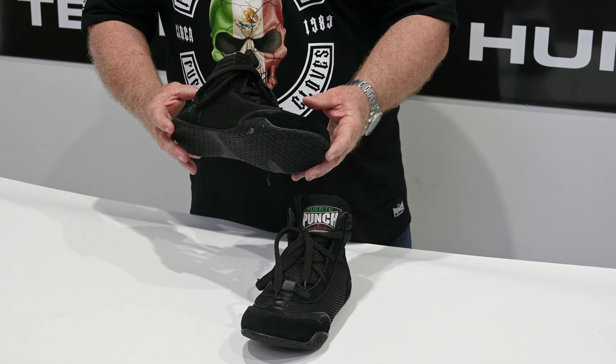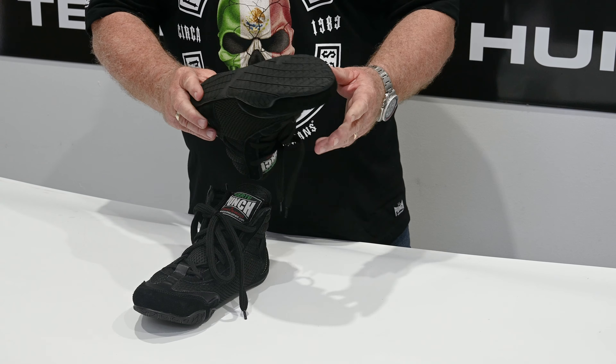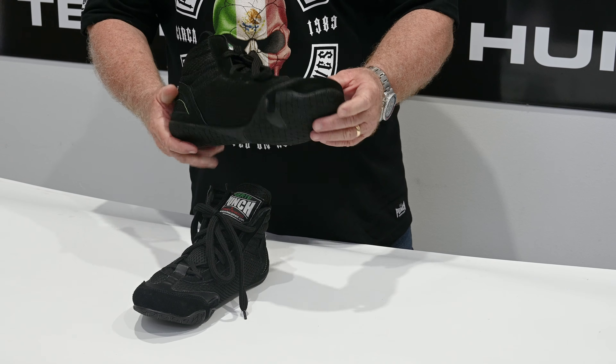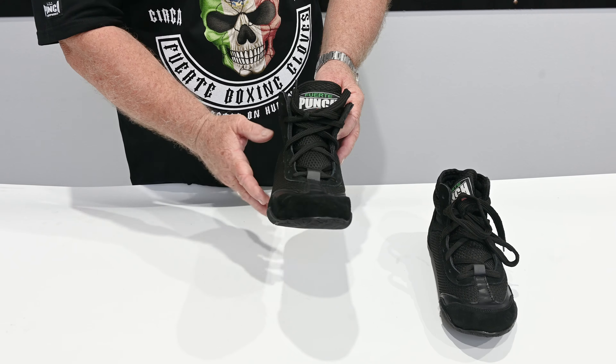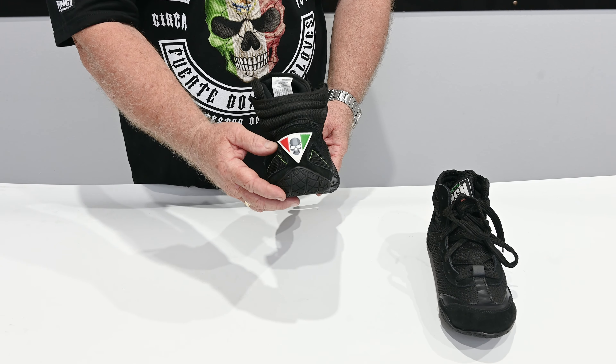Hi, I'm Bruce, founder and designer of punchequipment.com. Here we have the latest release of our Mexican Fuerte Matador boxing boot. Matador — evasion — that's everything this boxing boot is about: ease of movement and support. The Mexican Fuerte Matador boxing boot is purposely built to complement the Mexican range.